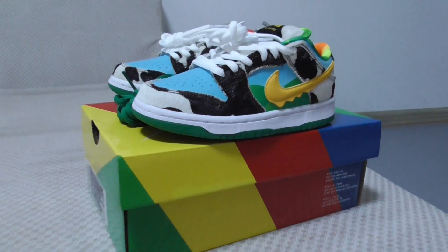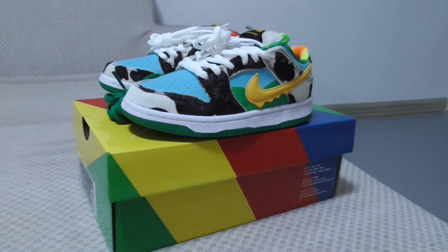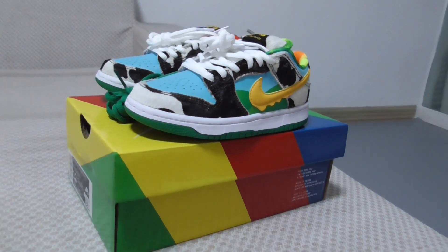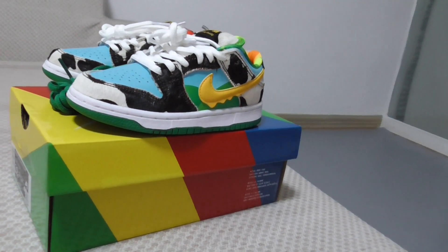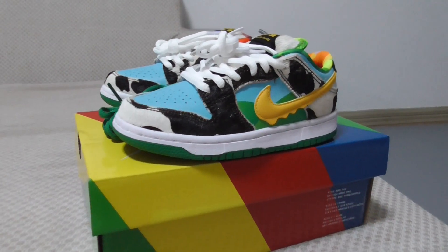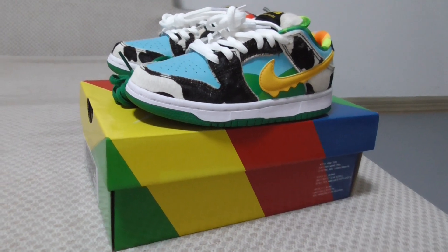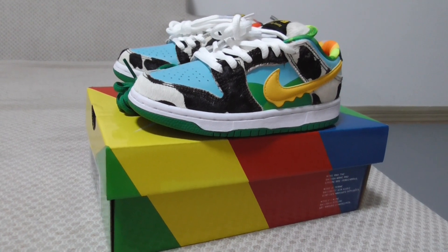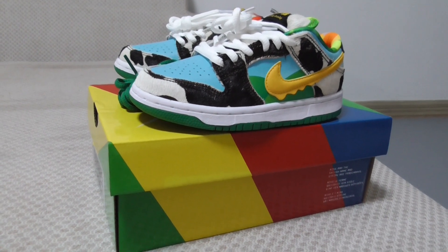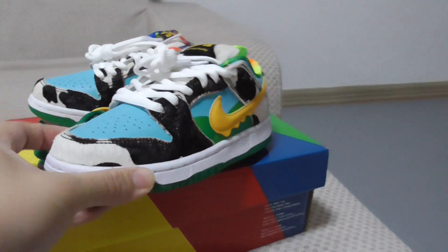Welcome back to my channel. Today I pick up this piece in cake size. This is the Nike SP Down Low Chunky Donkey, available in cake size and also baby size, so you can pick up from a family group for your kids, wife, and husband. I think it's very cute — let me show you the details.